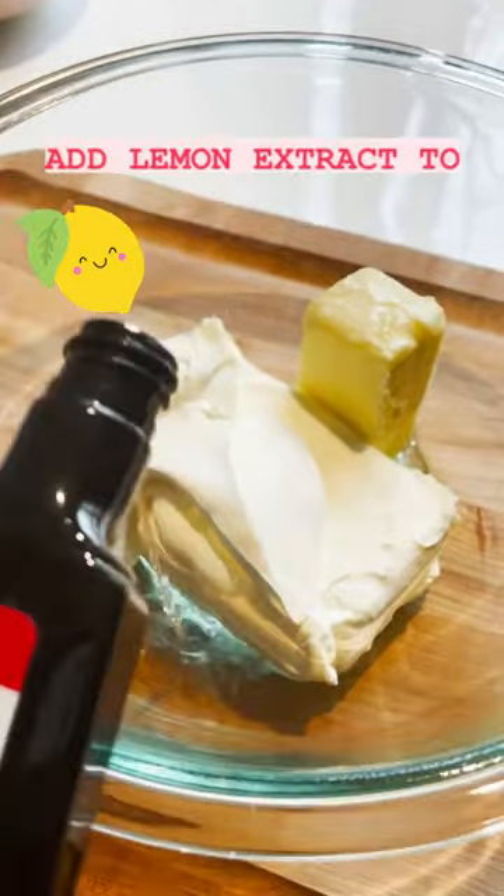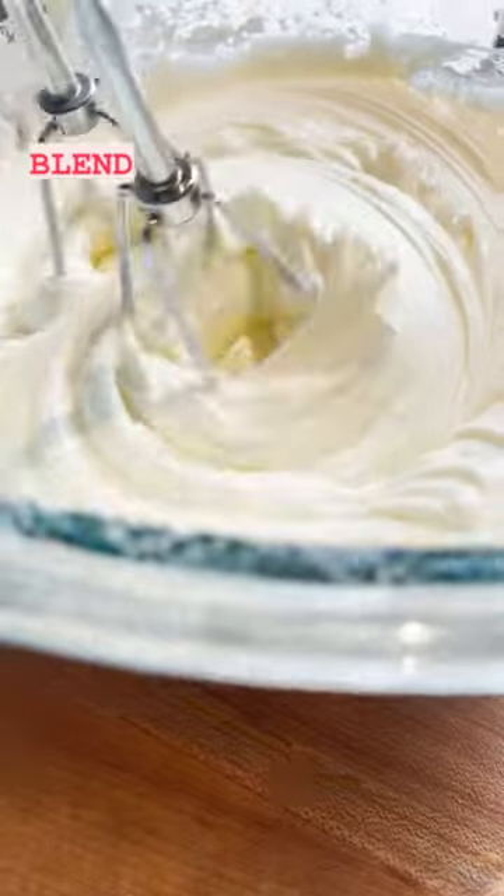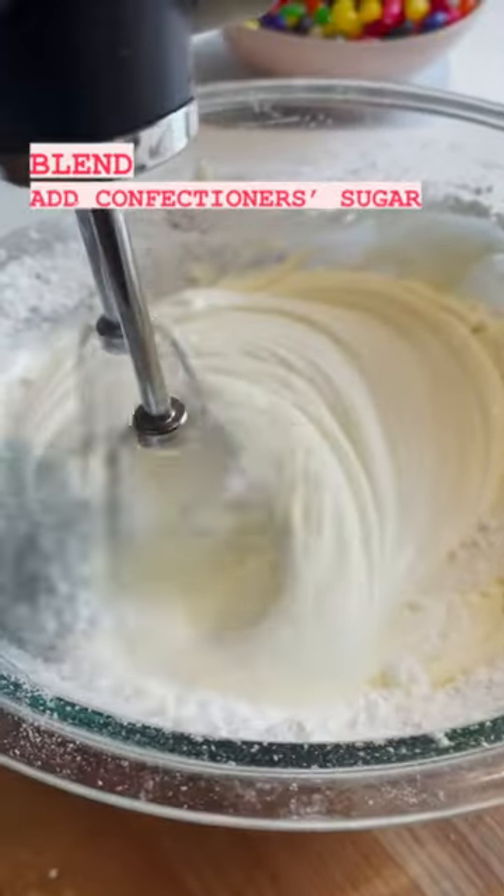For the frosting, I added some more lemon extract to softened cream cheese, sour cream, and butter and blended until it was light and fluffy. Then I added confectioner's sugar until it was smooth and colored it yellow.